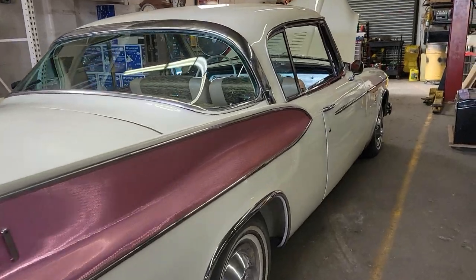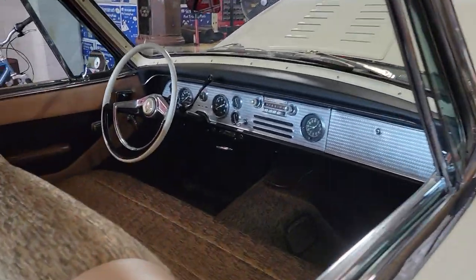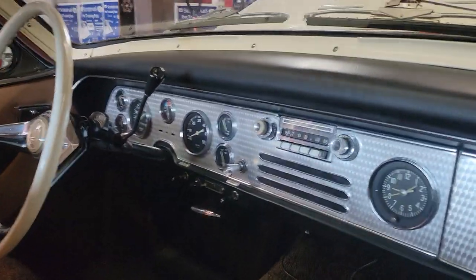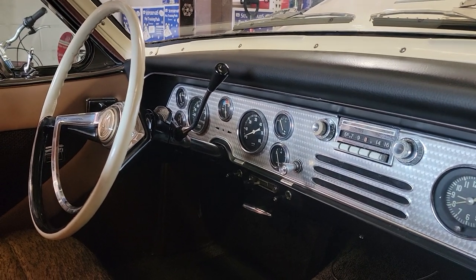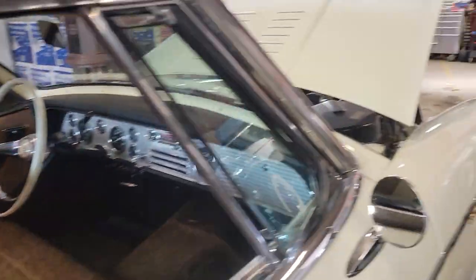Love the paint, man. That is cool. Dig that engine turn dash — you think the Trans-Ams were the first with that, right? Wow, yeah. I bet you they were the first with that. One of the first. Such a hot rodder thing to do.